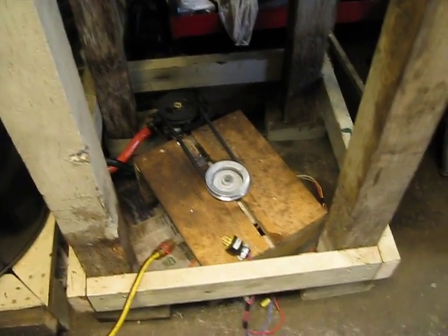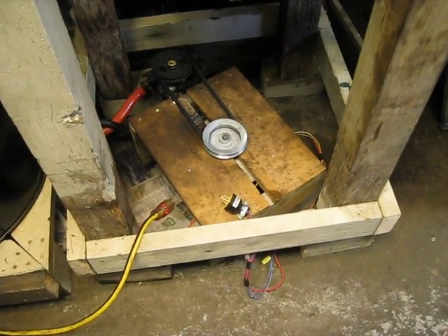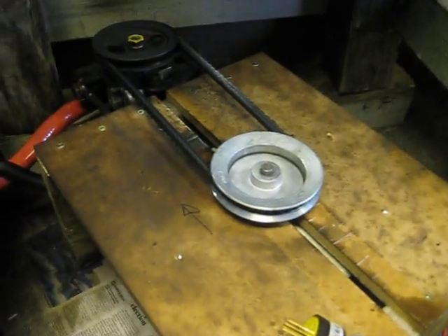You can hear me now. This was the pump — I'm running off a dishwasher motor. Let's see if we can see it underneath here. A little half horsepower motor. That's a four-inch pulley on it.